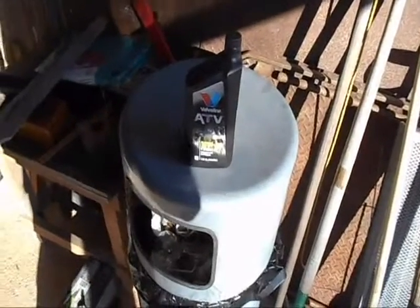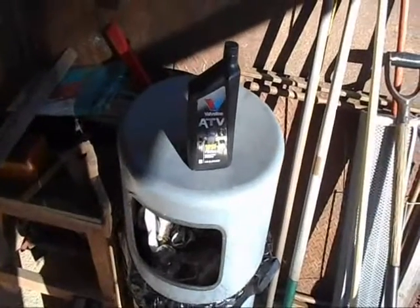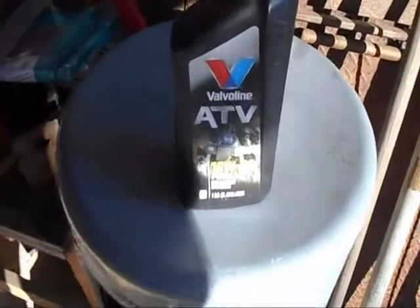Hey everybody, Soybean Farmer here. I've been out riding my ATV. I wanted to share some knowledge that I just recently came upon.